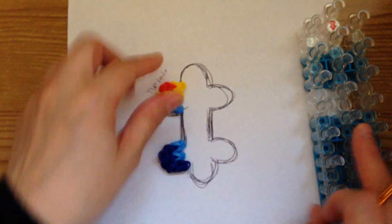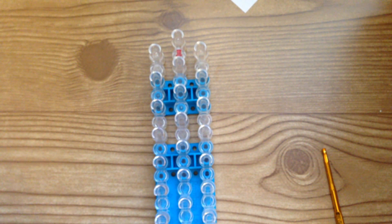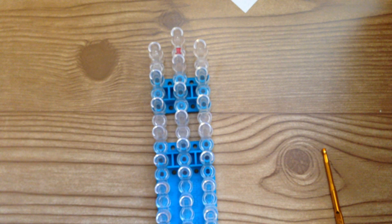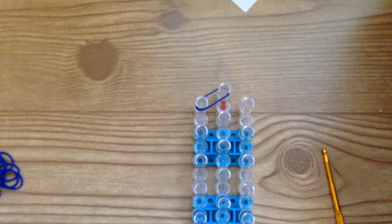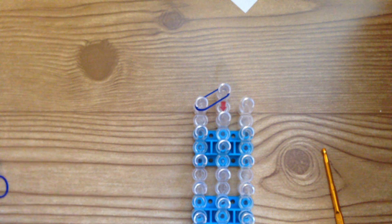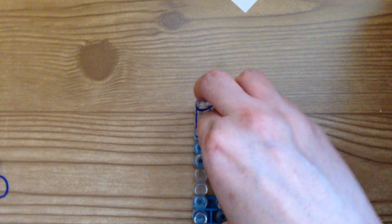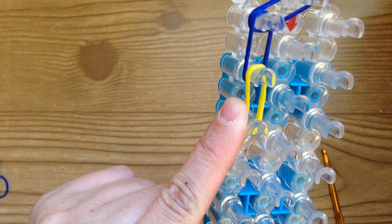Now we're going to do the right side and then get working on the middle. Let's start with the top right. Grab two dark blue bands and place them on those two pegs, then two more dark blue — place it down — then two yellows and place it here. So we did dark, dark, and yellow. For the middle you're going to do double red, followed by two light blues.